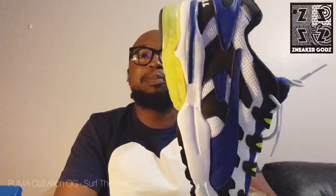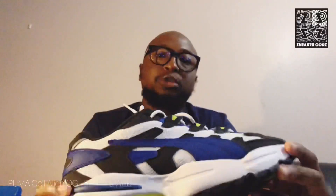Moving on to the material. The shoe is all round mesh construction with suede and leather overlays. The cushion is made up of Puma's EVA foam and Puma's visible cell unit at the back. It's quite a comfortable shoe.